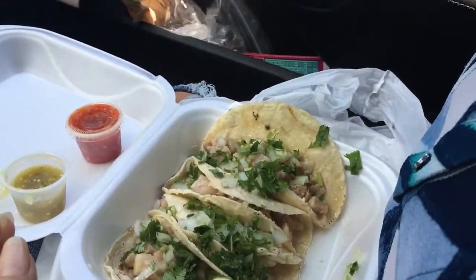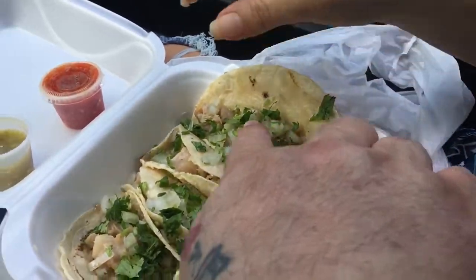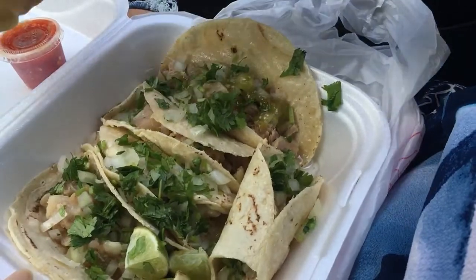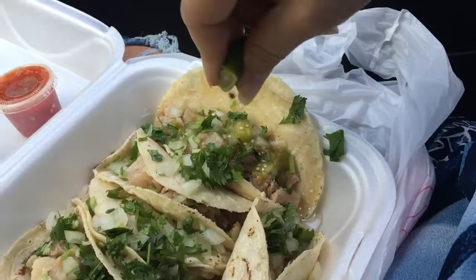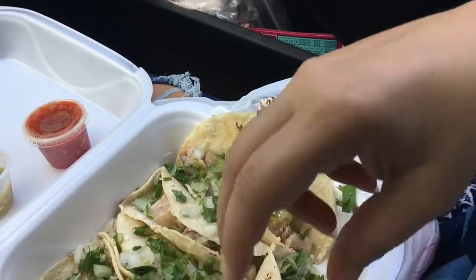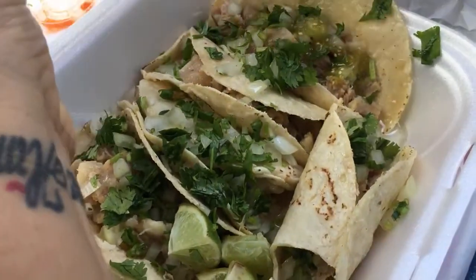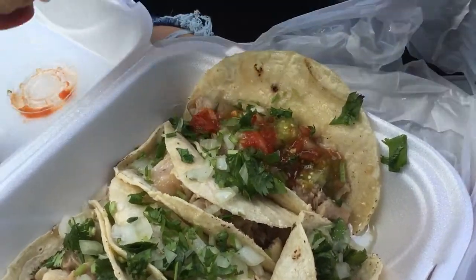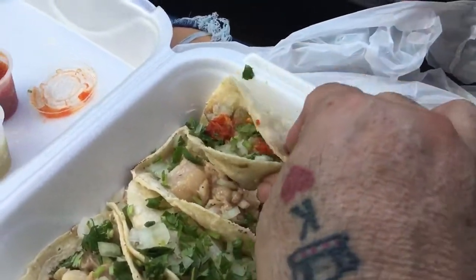Fix me one of those — put some of the salsa on it, squirt some lemon on there, and put a little bit of the red salsa on there too. They gave us a salsa verde, a green one, and a red one. I want to try it.